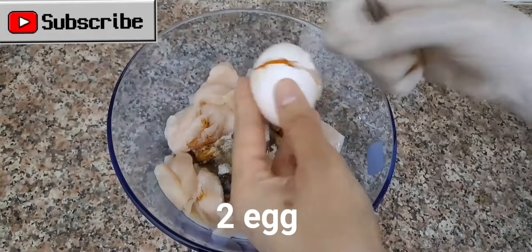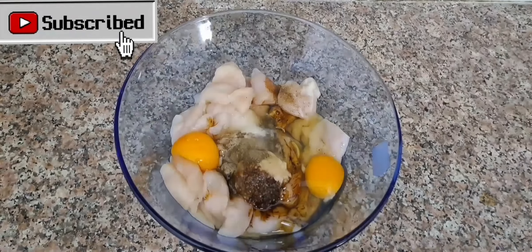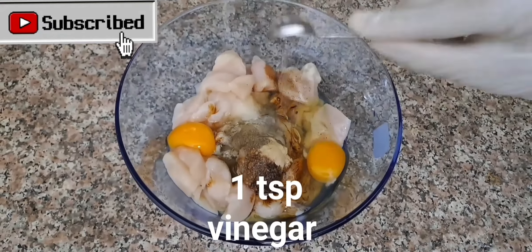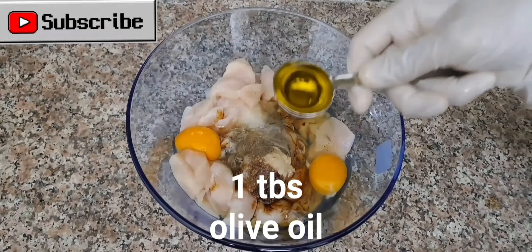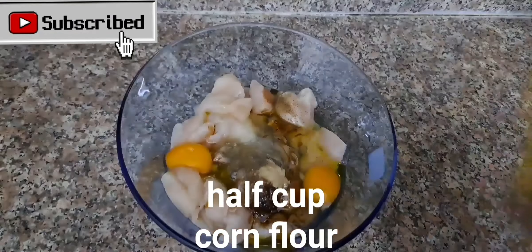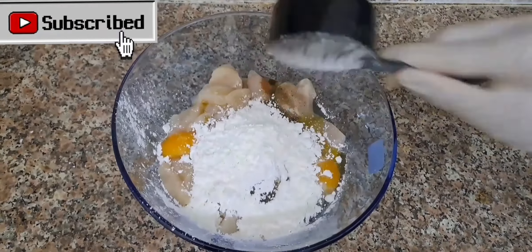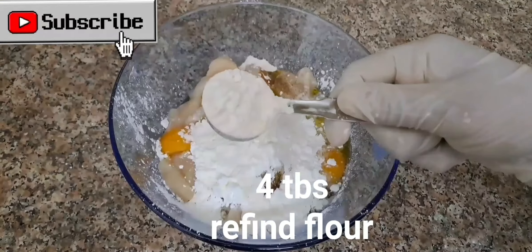2 eggs. 1 TSP vinegar. 1 TBS olive oil. 1 TBS corn flour. 4 TBS refined flour.